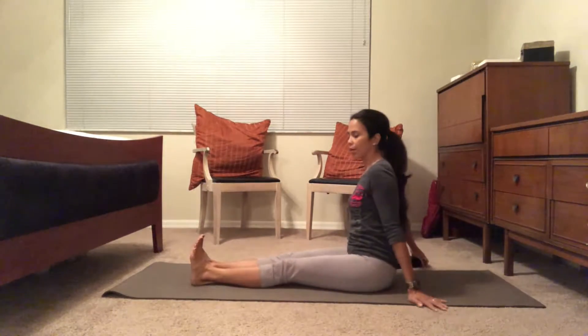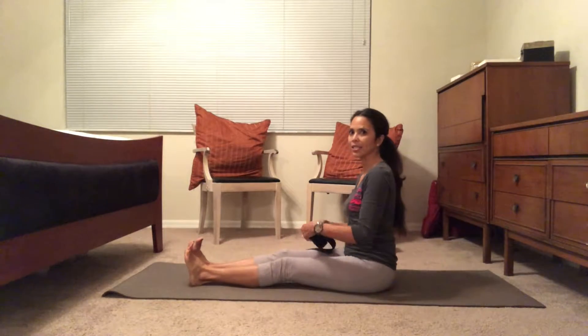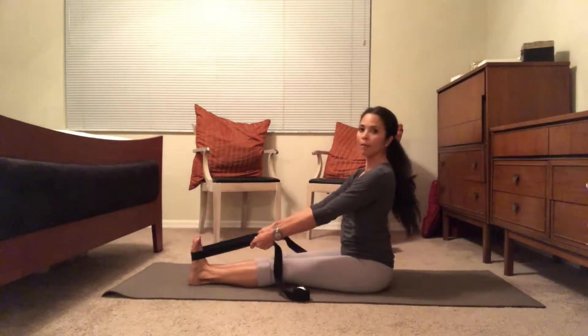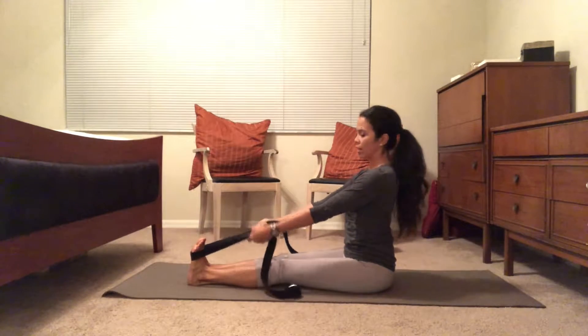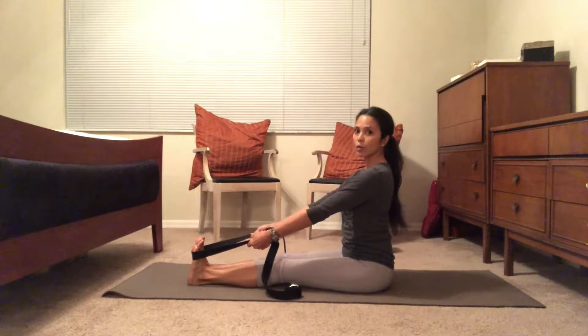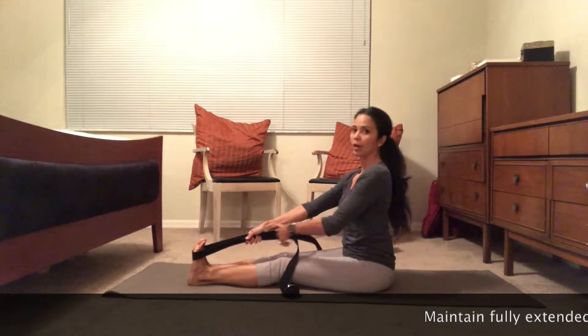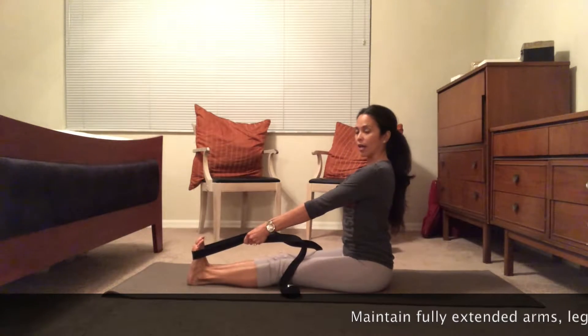Hi guys, today's flow is focusing on core, so you're going to need a strap and at least two blocks. Let's get started. You're going to start in Dandasana, staff pose. Get the strap and place it on both feet as if you're holding rings of a horse. Notice how my arms are fully extended and my elbows aren't bent. I'm lifting up through the heart and not sinking and rounding out through the shoulders.